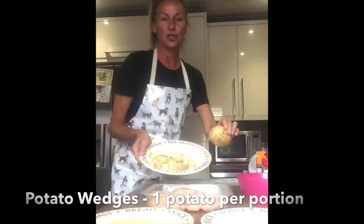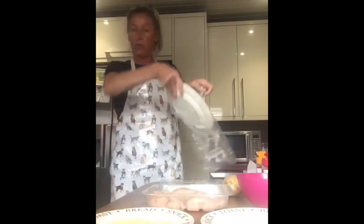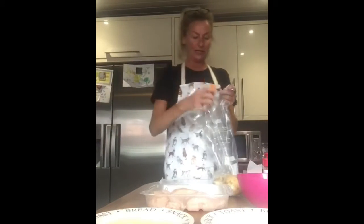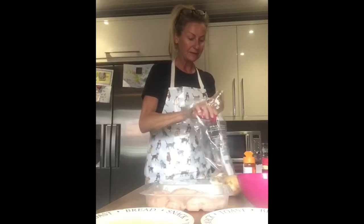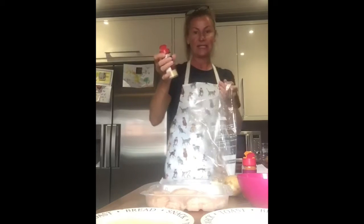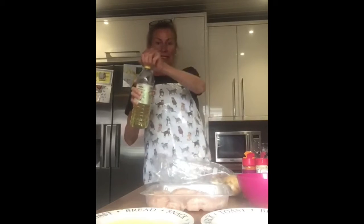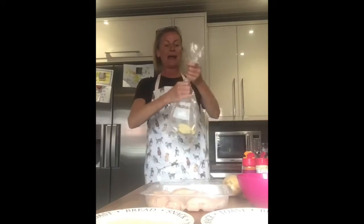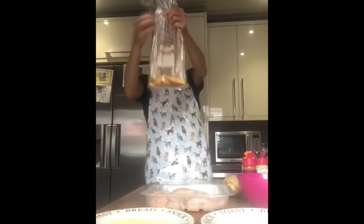It was just a small potato, the size of the palm of my hand, so there is enough there for a child's portion. Now for the wedges — I have two boys, one who likes spicy food and one who doesn't. For the spicy one, we've got a little bit of chili pepper, a little bit of piri piri seasoning, and a little bit of potato seasoning. If you're using garlic powder, make sure it's garlic powder and not garlic salt. Add one little drop of oil — you can use fry light or coconut oil — then close the bag and give it a little shake. You have potato wedges, and there's enough there for a portion.